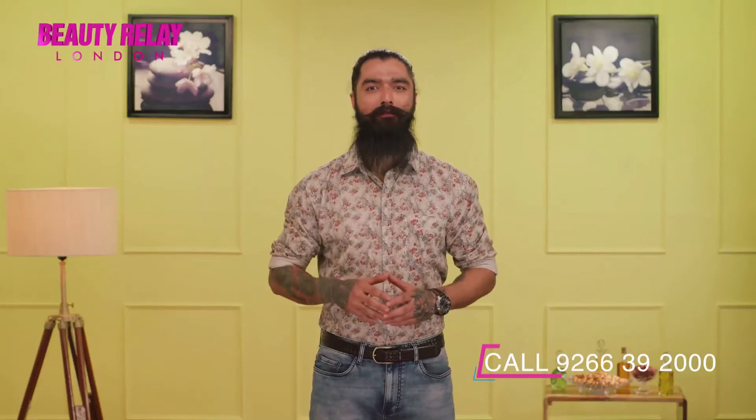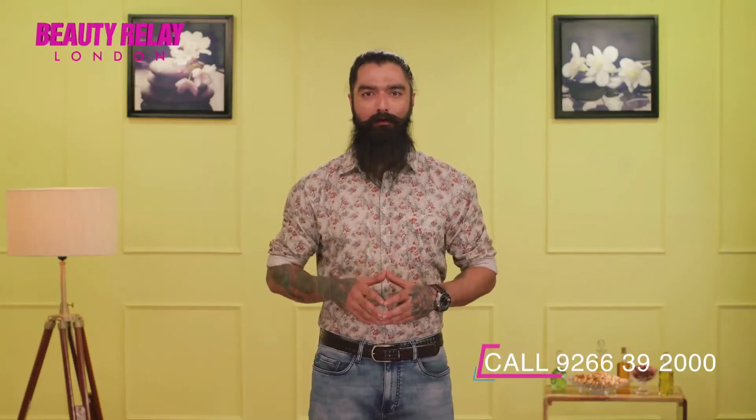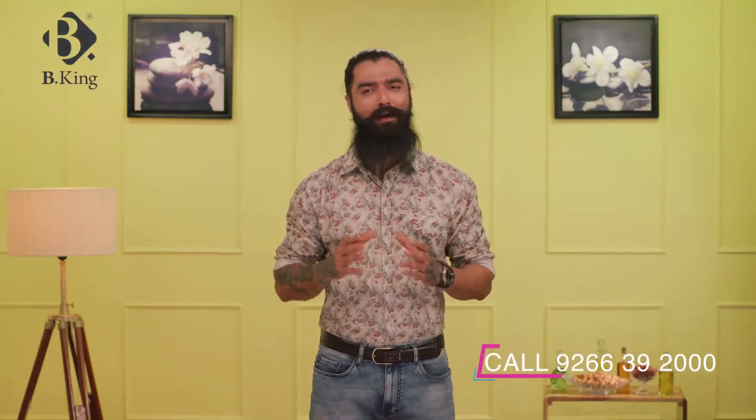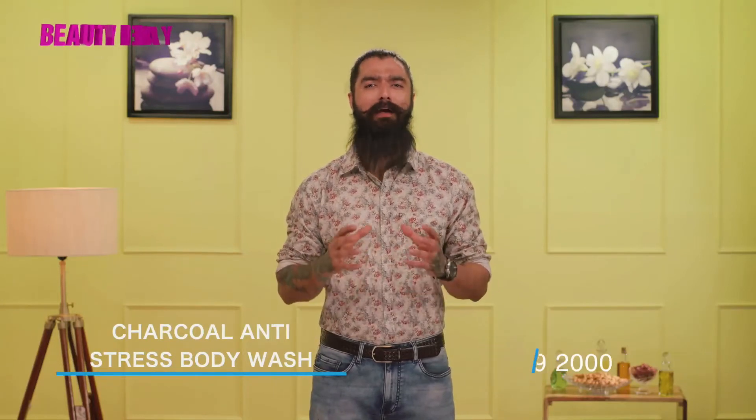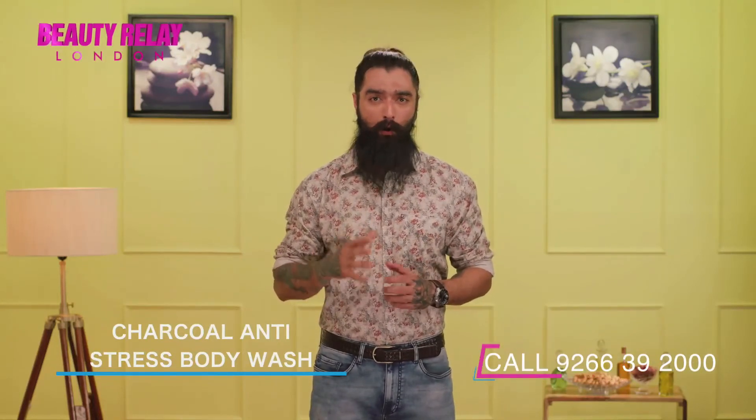It has aloe vera, vitamin E, and activated charcoal powder which hydrate your skin and buff away to prevent dry and flaky skin. It also has cinnamon essential oil which enhances your complexion and makes your skin look glowing.